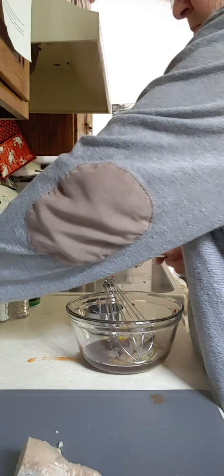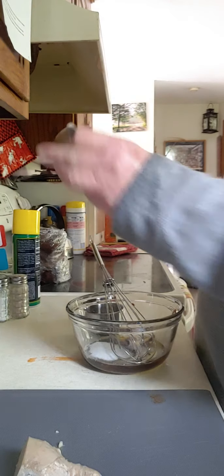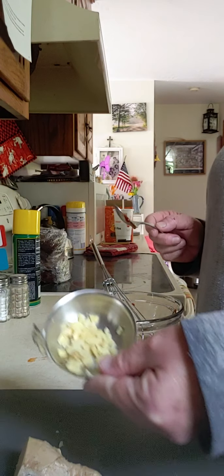Sesame oil, sugar — this is what's going to help sweeten it. It's one and a half tablespoons of just plain white sugar. And this is our ginger — it's all peeled and minced.